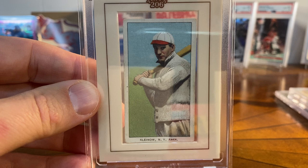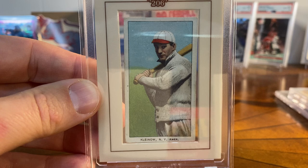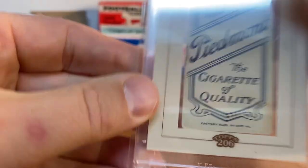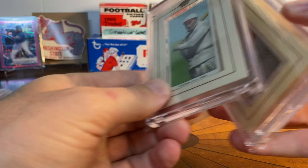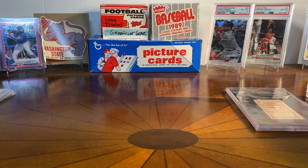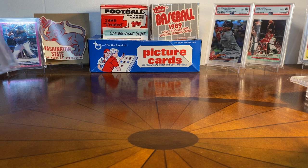The last buyback I picked up is this one — Red Kleinow, who had a long career as a kind of backup catcher, never really famous as a hitter, but he's in the T206 set and this is a Piedmont back. So I picked up three more buybacks and I think I probably have eight, ten, twelve of them already, which is really fun. And then I also have the SGC 3.5 Tannehill.